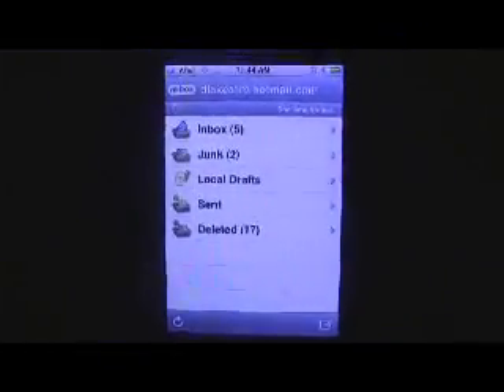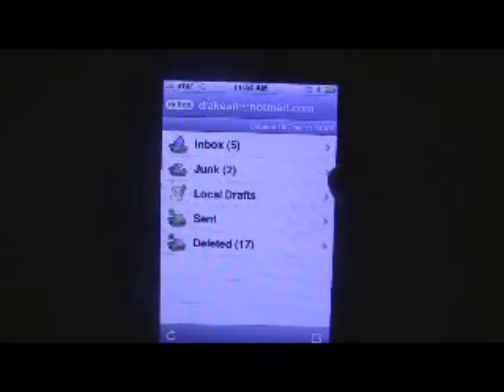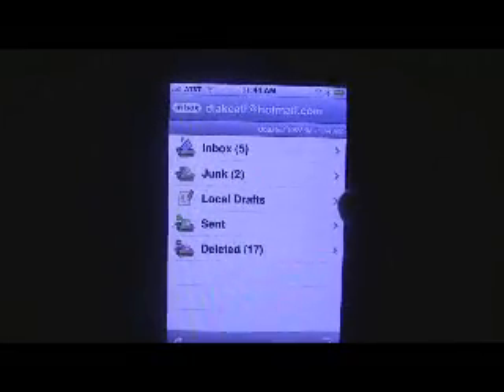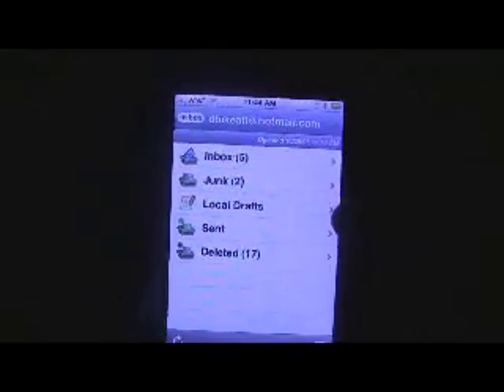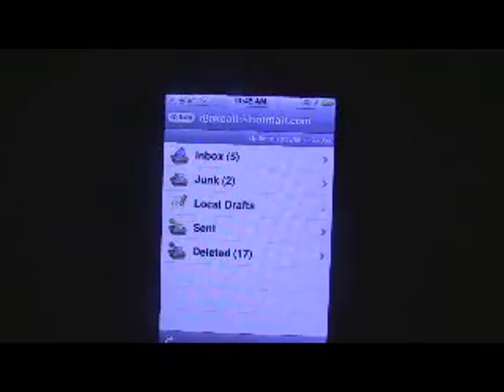The people behind M Box Mail have solved this little problem for us, and as you can see it is functioning — I have five emails exactly like the regular mail folder would. So let's check out M Box Mail. The program has the exact same features as a normal inbox: you have your inbox, your junk folder, emails you've been working on saved as local drafts, sent mails, and it even keeps your deleted mails right from your Hotmail account, which is very handy.